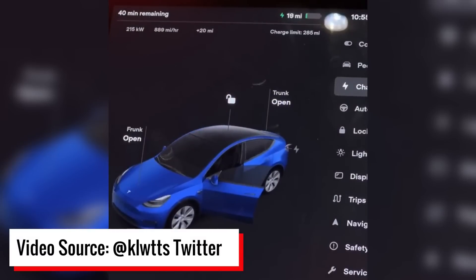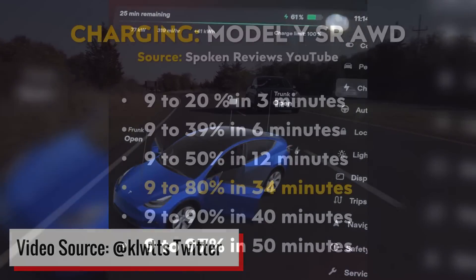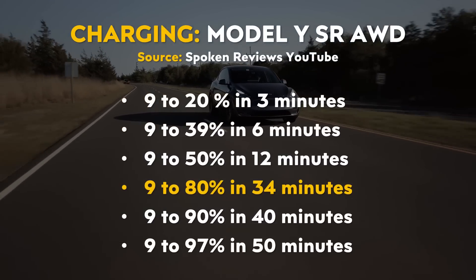Earlier this month, Ryan from the Kilowatts took a Model Y equipped with 4680 batteries to a V3 supercharger and started charging at a 0% state of charge. According to a video posted on Twitter by the Kilowatts, the 4680-equipped Model Y was able to charge from 0% to 80% in an impressive 32 minutes — a bit of an improvement over past results discussed in a video last month.